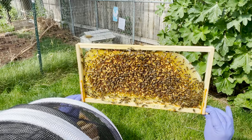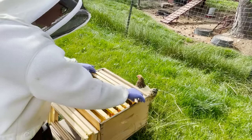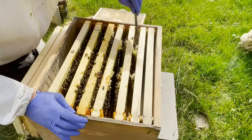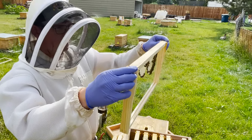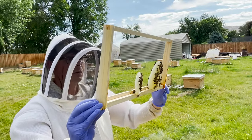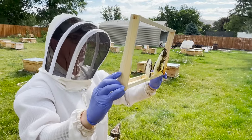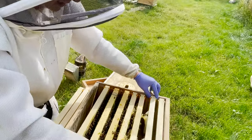I can see some Italians, I can see some Russians in here. It is a hybrid currently because the old queen was Italian and the new queen is Russian. I do not see her here. I know she's in here because I see eggs. Just for the video purposes — you don't have to always find the queen, but for the video it might be nice to show you what the queen looks like in case you're trying to find her yourself.